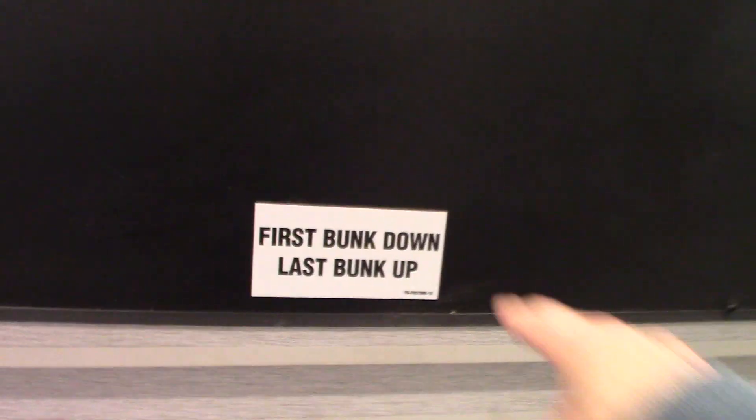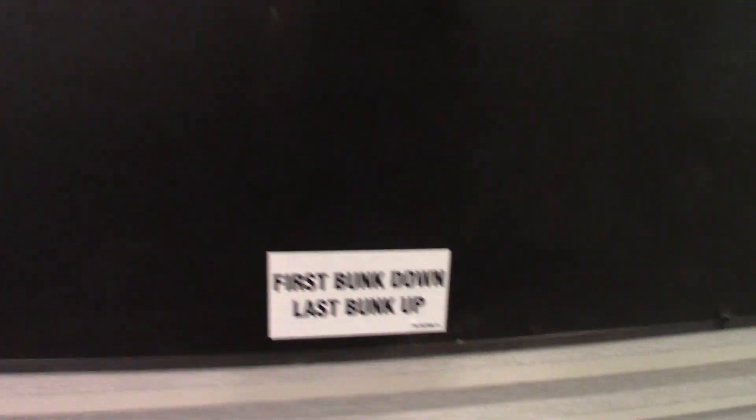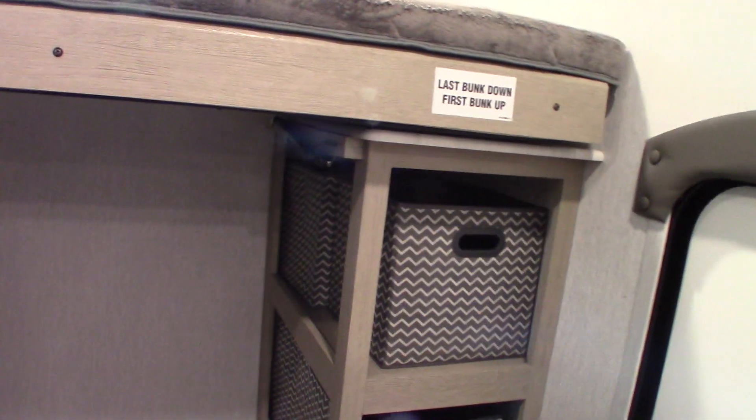You also have your bunk room. Always put the bunks down in order — it says 'first bunk down, last bunk up,' so put this one down first, then the second one down. Get the mattress loose and it comes down into place. The couch in here also turns into a bed, then folds back into a couch.